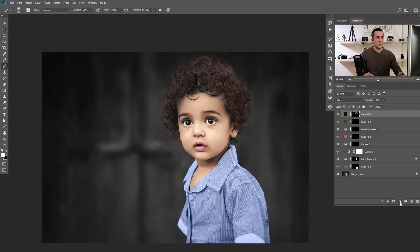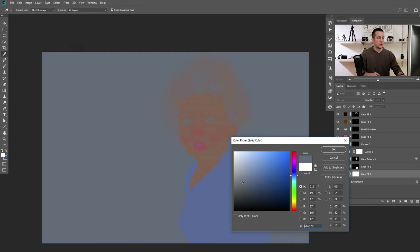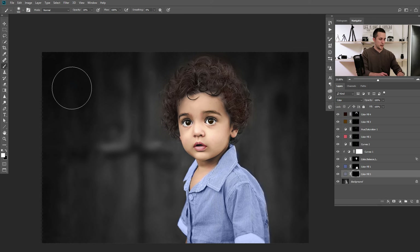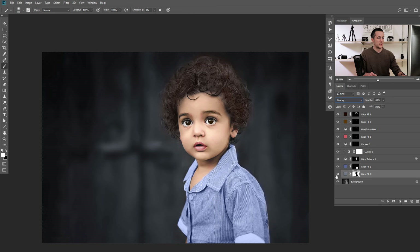Let me quickly show you how to colorize the background. I'll put a new Solid Color adjustment layer just above the background — a really light bluish, almost gray color — invert it, put it in Color blending mode, and with 100% opacity just paint here. This is still too saturated for my taste, so I'll change it. And now it looks really nice and easy. We can also put it in Overlay blending mode — it will have a different result, and I actually like this better.